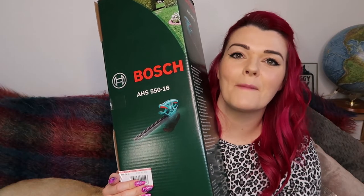I then went to B&Q and got this — an electric hedge trimmer. It's by Bosch. I want to say this was about £73. It's an electric hedge trimmer, it weighs 2.7 kilos. It is lightweight, it's got 450 watt high power.